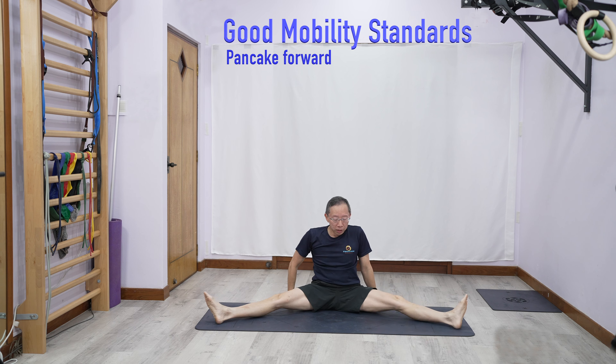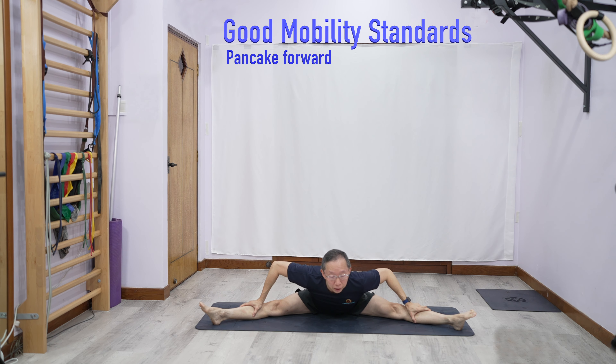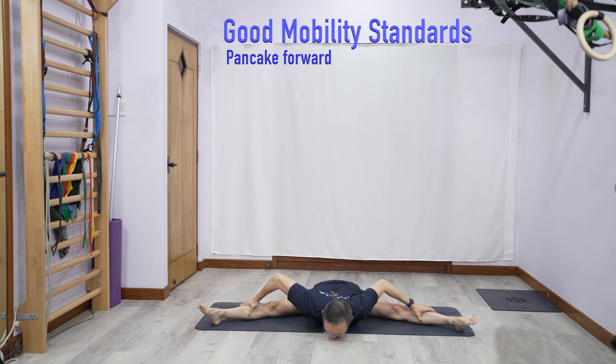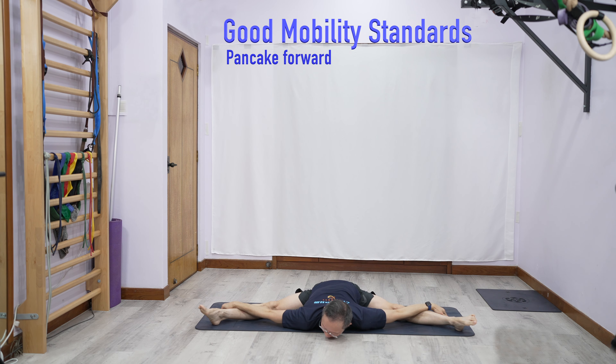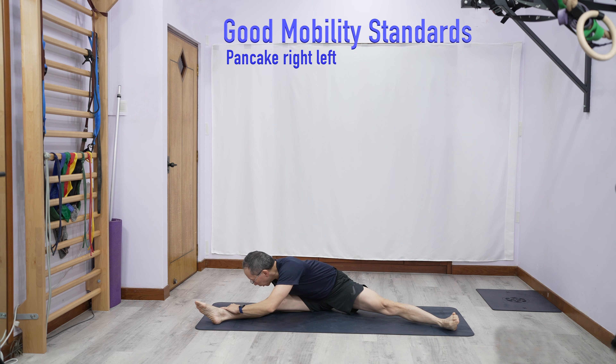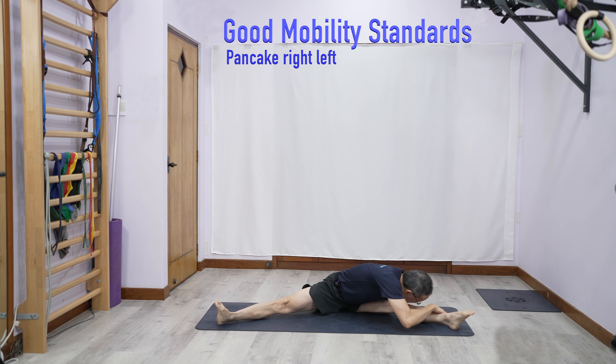Pancake-wise, a good standard would be close to the floor, maybe about here. If you can, touch the floor — and touch the floor means not your chest, but your stomach touching the floor. Same thing going to the right: you aim to get your stomach to the thigh.